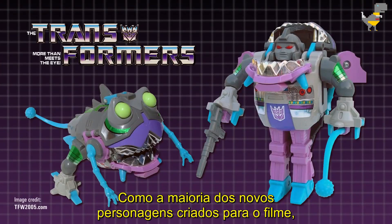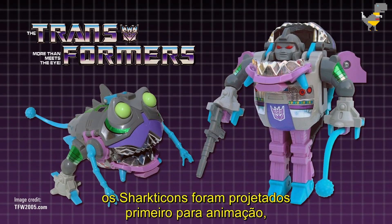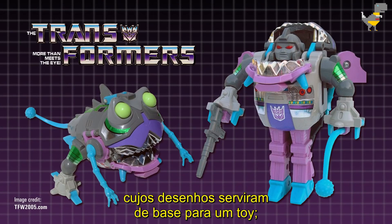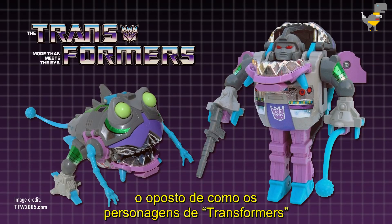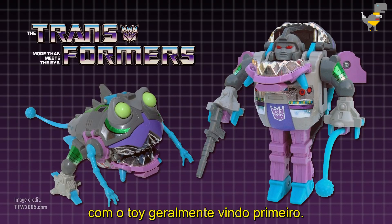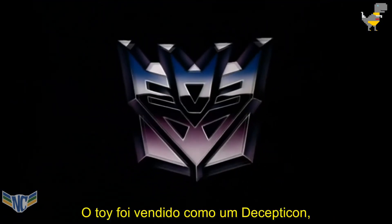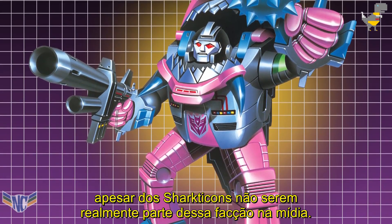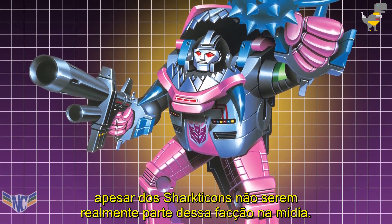Like most of the new characters created for the movie, the Sharkticons were designed for animation first, by artist Floro Dery, whose drawings were then used as the basis for a toy — the opposite of how Transformers characters were normally designed at the time, as the toy usually came first. The toy was sold as a Decepticon,